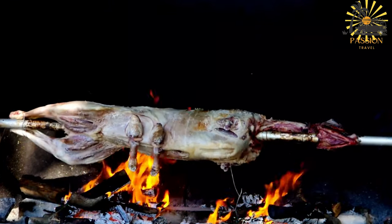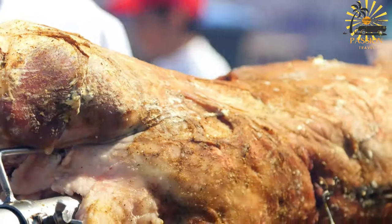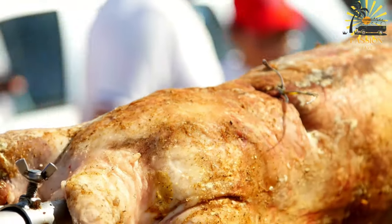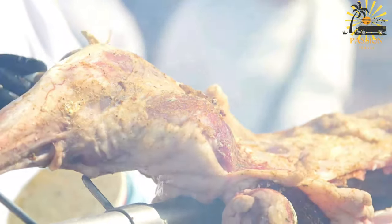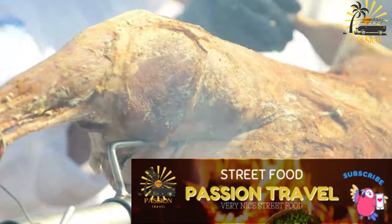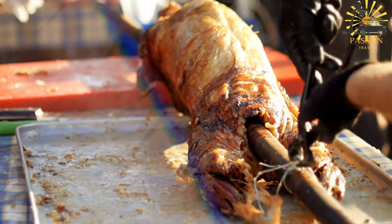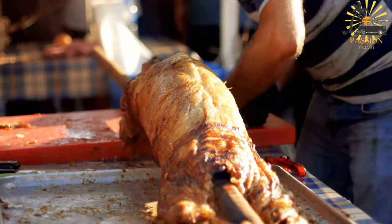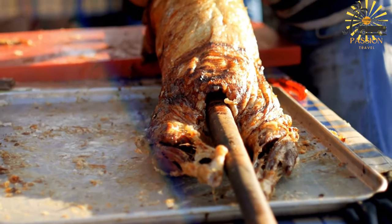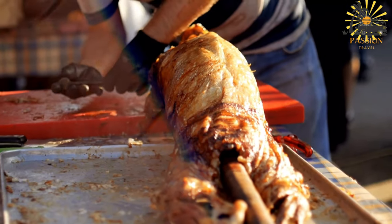Preheat your grill, charcoal barbecue, or oven to a medium-high temperature. If using a spit, secure the marinated meat onto the spit and cook it slowly over the heat source, rotating occasionally until it's cooked through and the exterior is crispy and browned. Baste the meat occasionally with any leftover marinade or olive oil to keep it moist. If using an oven, preheat it to around 325–350°F (165–175°C). Place the marinated meat in a roasting pan and cook, basting occasionally and turning it to ensure even cooking, until it's well done and reaches the desired level of tenderness.